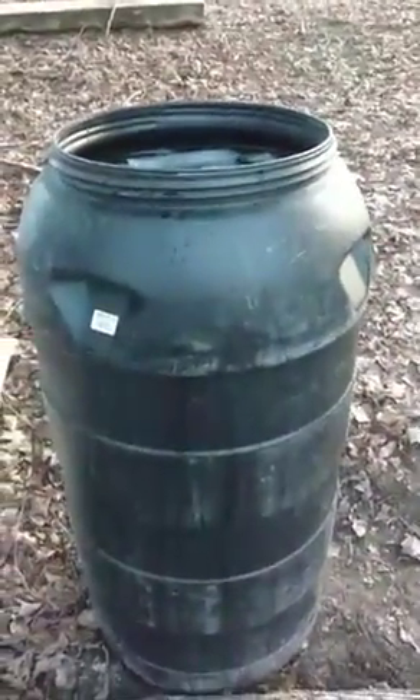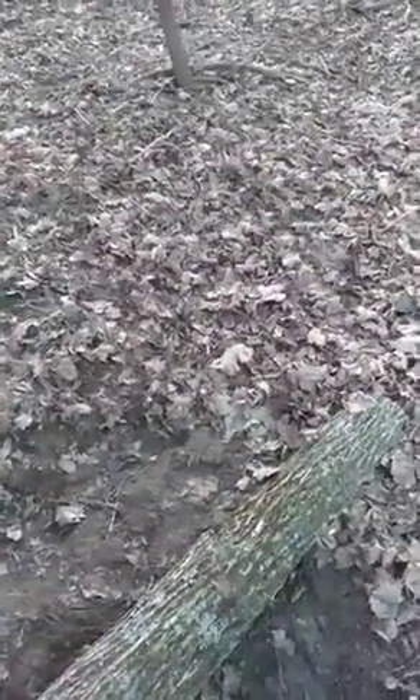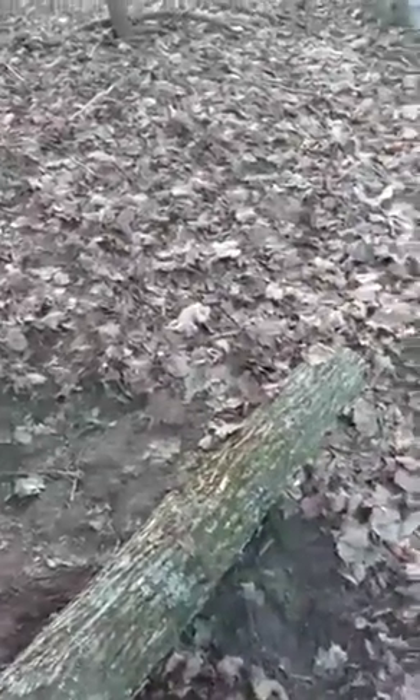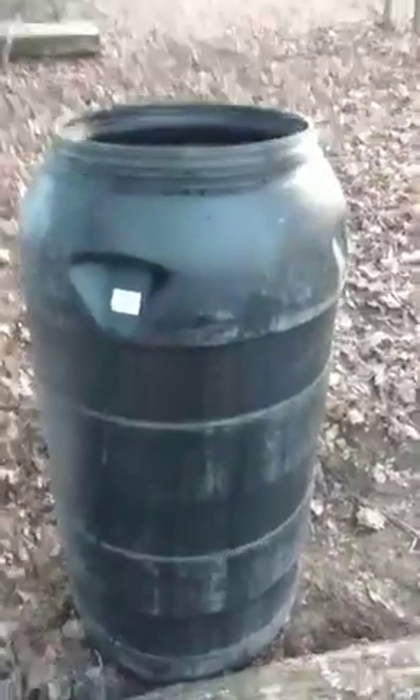For the question of what we do with the sap after we collect it — we store it in these food-grade 55-gallon drums. Because of mine and Ashley's work schedule, we cannot boil down and make maple syrup during a weekday, so we have to wait till the weekend.